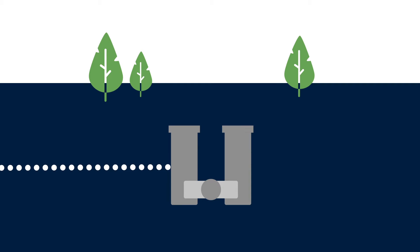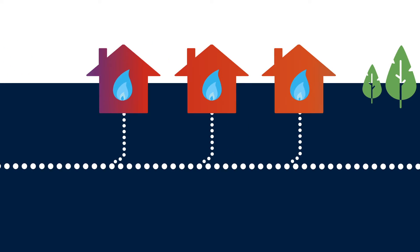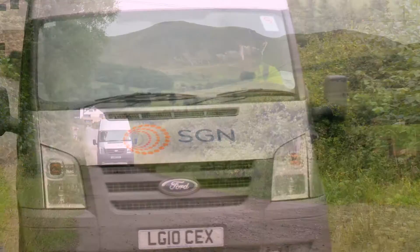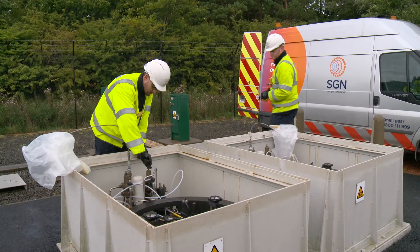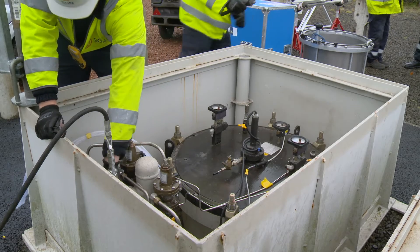Gas travels through our network at different pressures, passing through a range of pressure regulators to ensure the gas reaches our customers safely and efficiently. Buried Orpheus gas regulator modules reduce the pressure of the gas in our high-pressure network, allowing it to enter our low-pressure network.